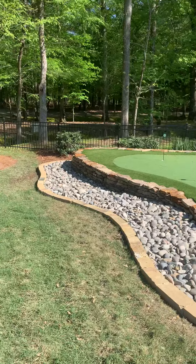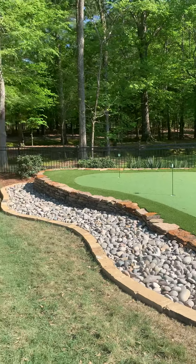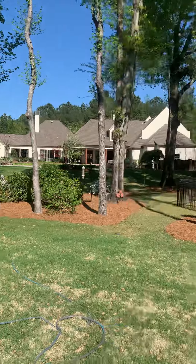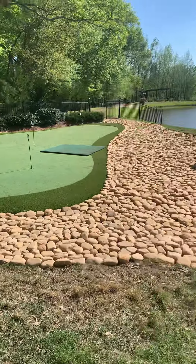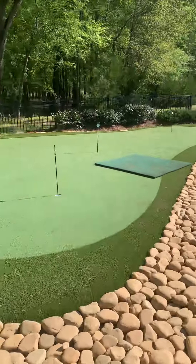Plants are good and well but they're a lot of maintenance and there are a lot of deer problems. As you can see, this yard has got plenty of plants in it, so it wasn't necessary to put more all out here. Pretty neat.